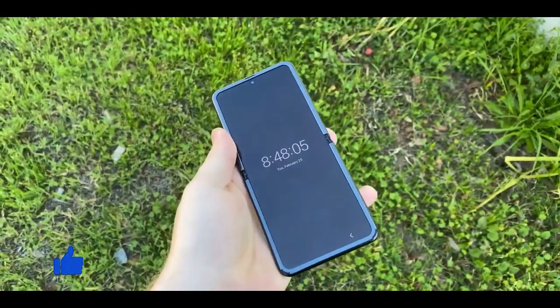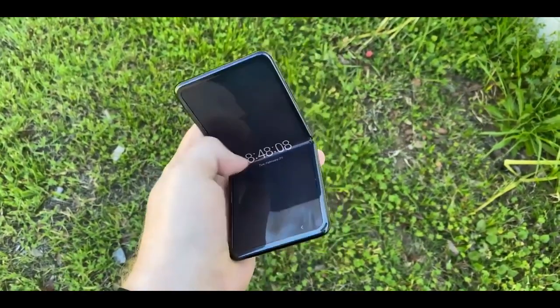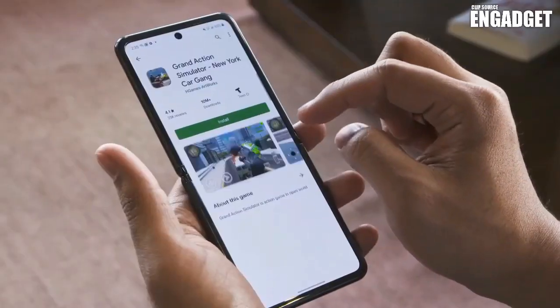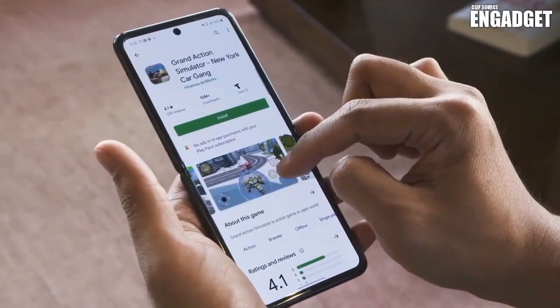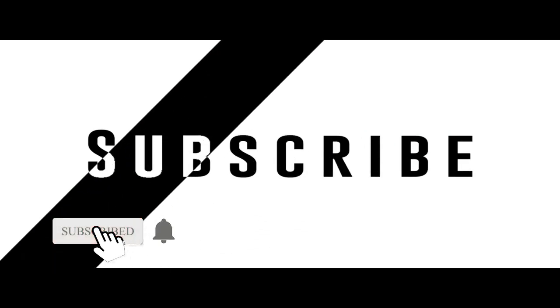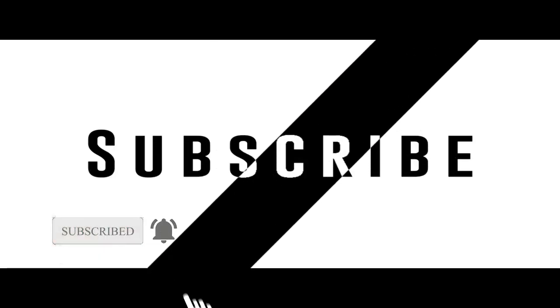The Galaxy Z Flip 3 is rumored to arrive as early as July, possibly alongside the Galaxy Z Fold 3. That is everything we have for the Samsung Galaxy Z Flip 3 — subscribe to the channel and comment below what you think about this device.